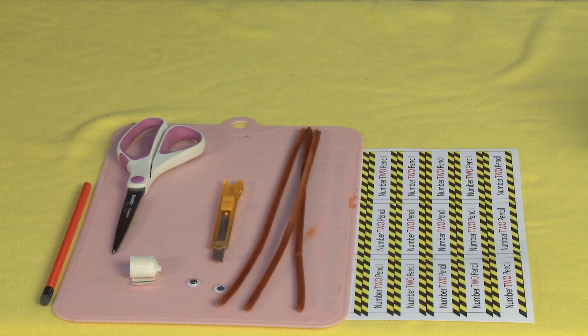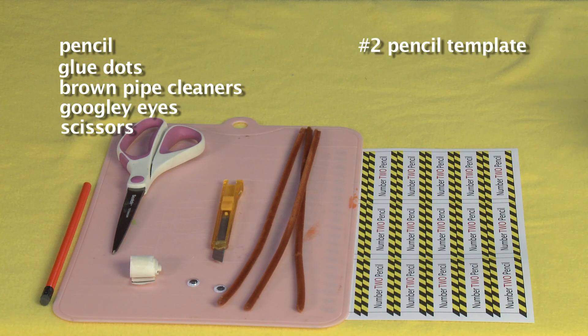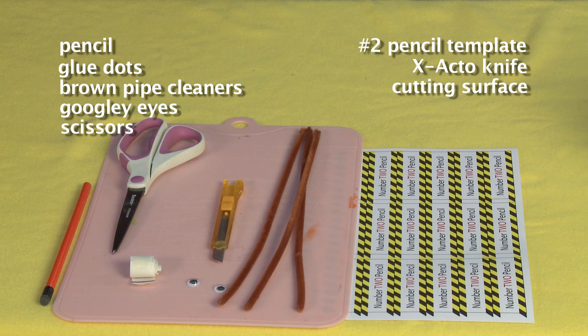For this project you'll need a pencil, glue dots, brown pipe cleaners, googly eyes, scissors, the number two pencil template from my website, an exacto knife, a cutting surface, and a hot glue gun.